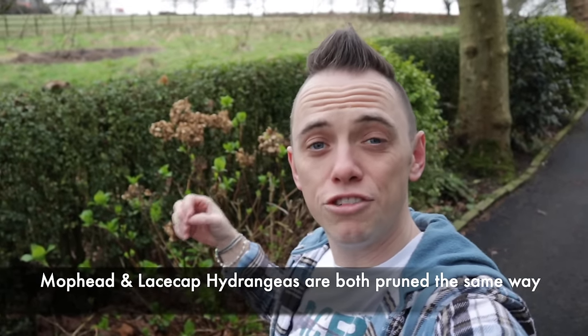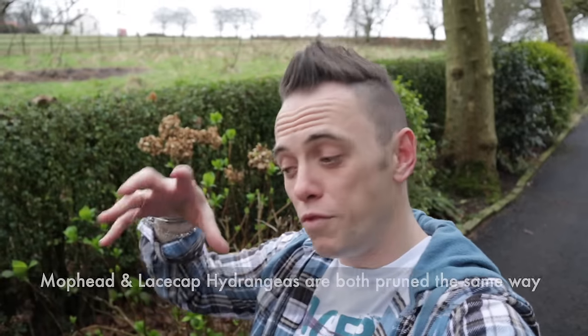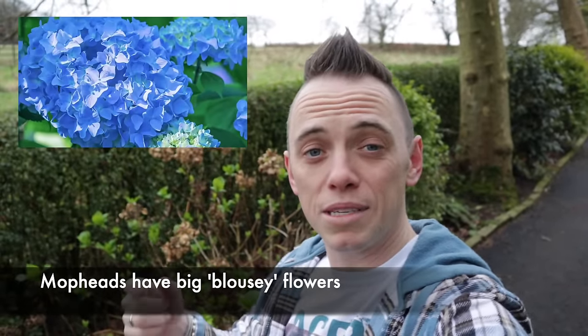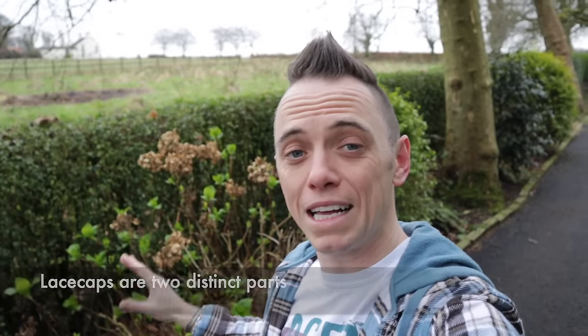Now behind me here we've got a mop head hydrangea — those are the really traditional ones that you'll see in images and in magazines. They've got that really big blousy flower head. You've got mop heads and you've got lace caps. Lace caps are a little bit more delicate and kind of look like they've got flowers within flowers, but both of these are pruned in exactly the same way, and I'm going to show you how to do that now.